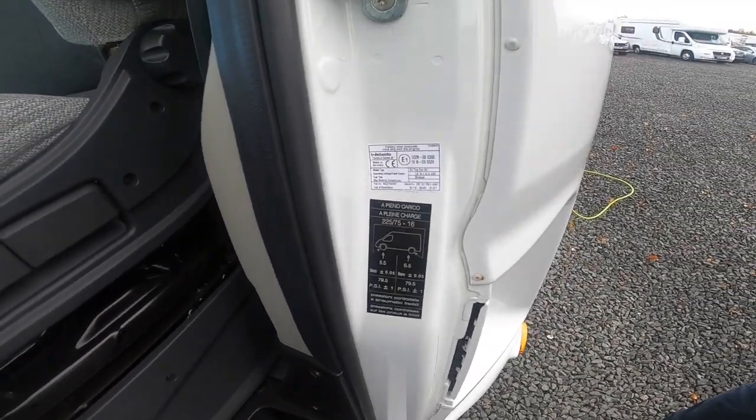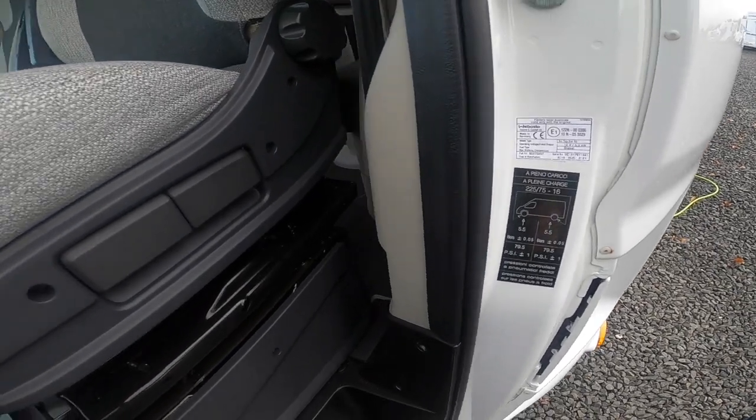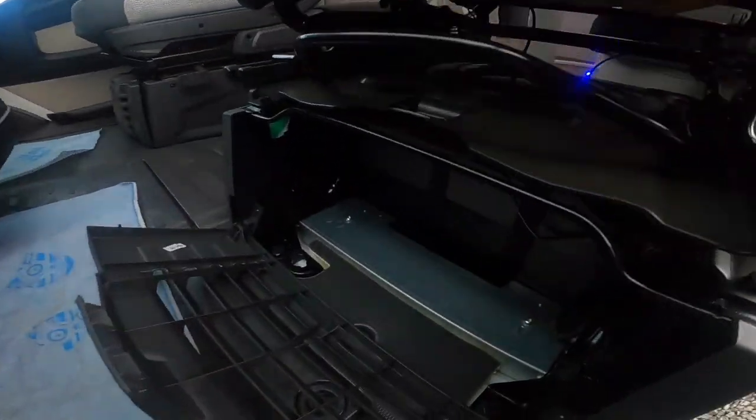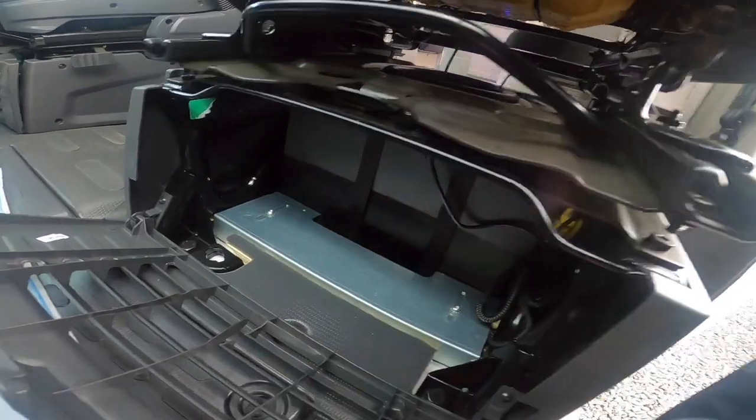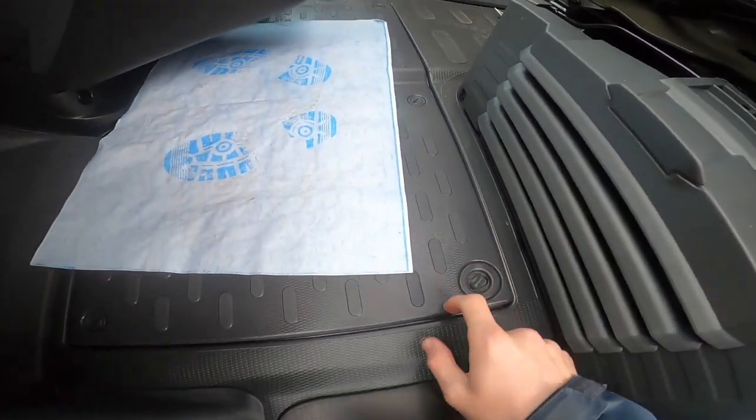Tyre pressures are on the slam panel of the passenger door — 5.5 bar, which is 79.5 psi. Your leisure battery location is underneath the passenger seat. Your engine battery lives underneath the compartment in the cab floor, and your bonnet releases on the side of the passenger dashboard.